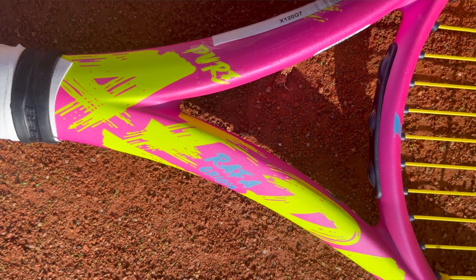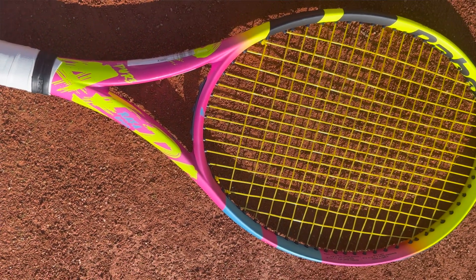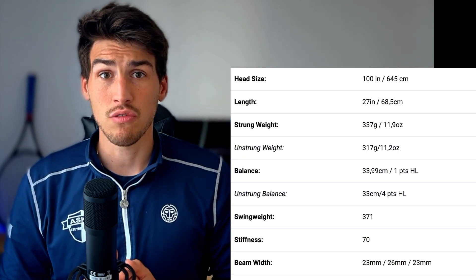Rafa is one of the strongest players and this specific Pure Aero is made for him. But should we play with this racket? It comes with a hefty swing weight of 371, a stiffness rating of 70, and a 16x19 string pattern. With these specs it should be very powerful and spin-friendly, but extremely hard to move around. Let's find out on court how it performs.